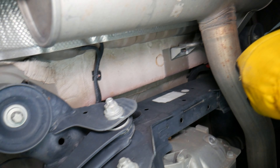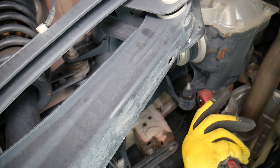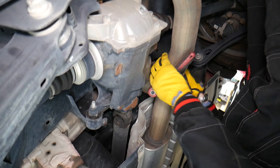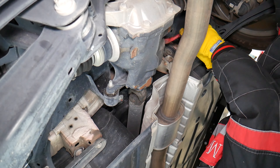We also have one bigger 19-millimeter socket to deal with, and one large mount to remove right in front of the rear differential.